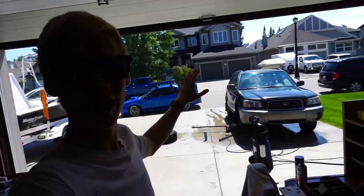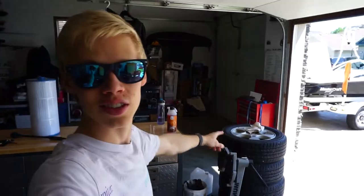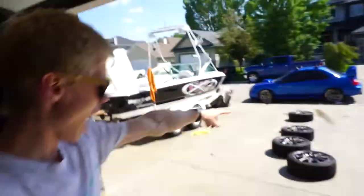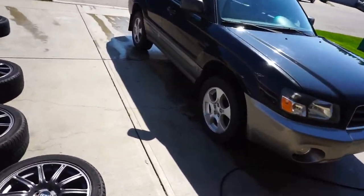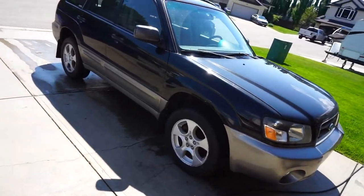So now I've pulled the wheels off, cleaned the wheels, cleaned the wheel wells, and now we're putting the stock tires on. We just got to do that four more times. And there we go — the Forester is back on its stock wheels.